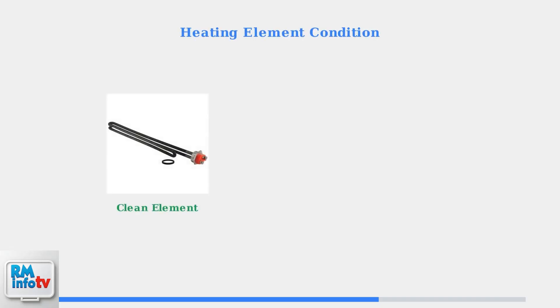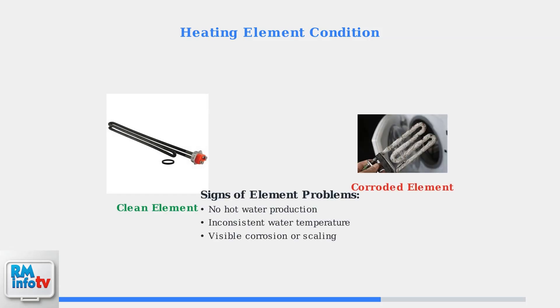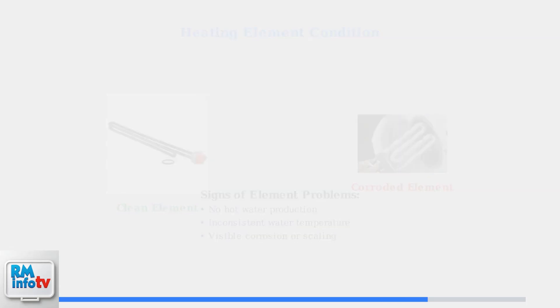A common cause of no hot water in electric heaters is a faulty heating element. Compare a clean functioning element with a corroded one. Sediment buildup and corrosion can prevent proper heating and reduce efficiency.